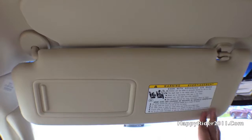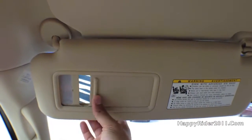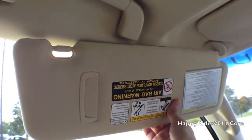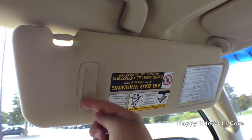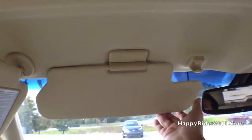On top we have the driver sun visor with a small piece of mirror. You can also move this over to the side for better sun coverage, with a small credit card holder on the end. There's still an extra piece for the front as well.